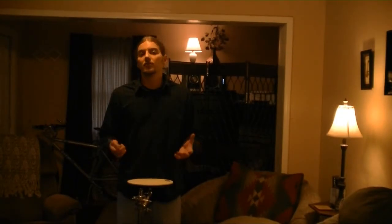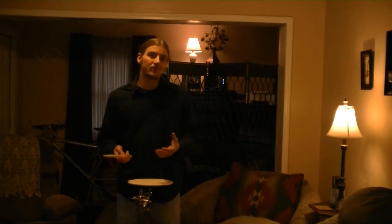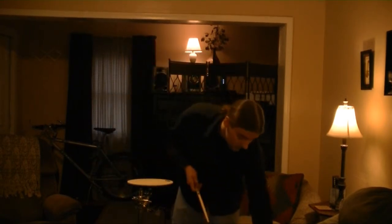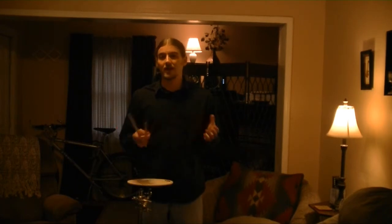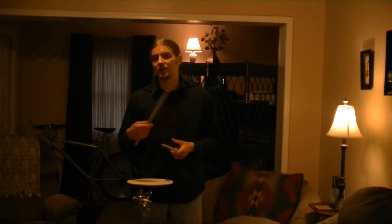Now that we went over the fulcrum and where to hold a drumstick, we've got to go over how to hold a drumstick. There are many different techniques, and the two main ones are match grip — where your hands are identical looking — and then there's traditional grip. I'm basically just going over match grip and the various match grip techniques as well, and I'll go over traditional grip at a later time.